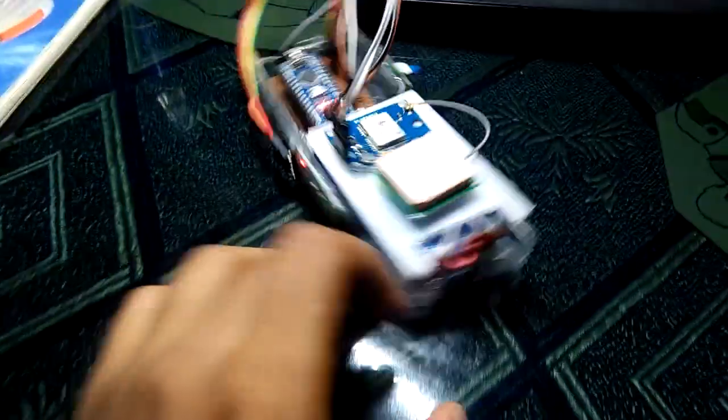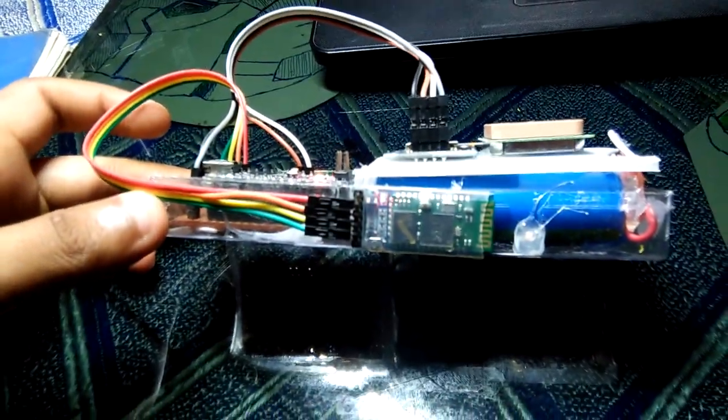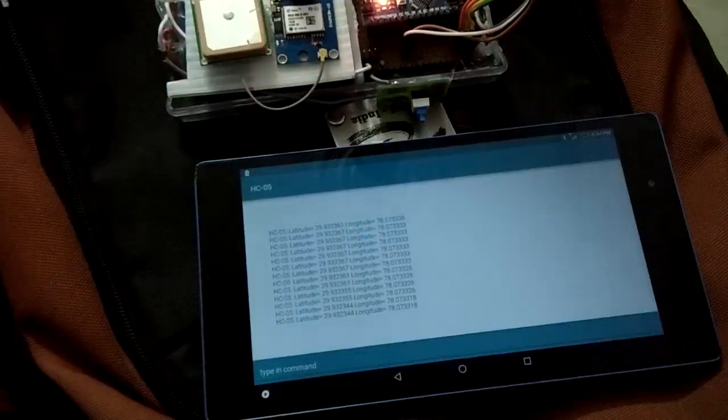I've placed the microcontroller and Bluetooth module on a prepboard and added two rechargeable lithium-ion cells so this device can be used outside without any power cord. Long story short, I put everything together and made a handheld GPS device which sends data to your Android device using Bluetooth terminal.